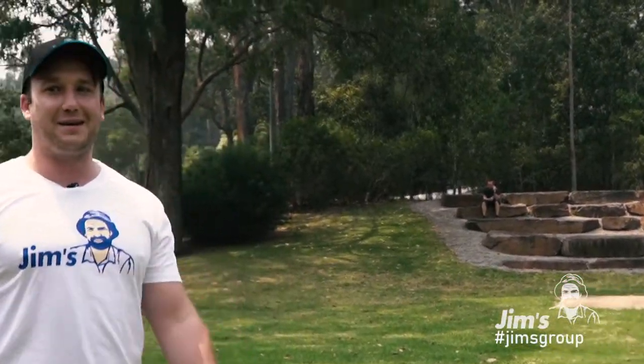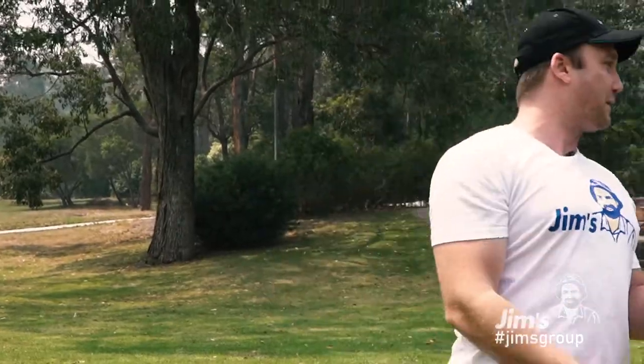How do they feel? Knackered already! It's good being outside, getting a bit of a sweat coming out.